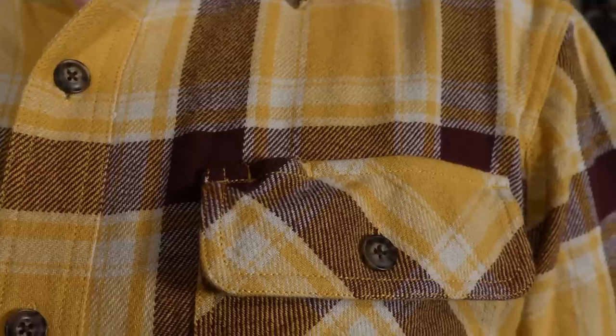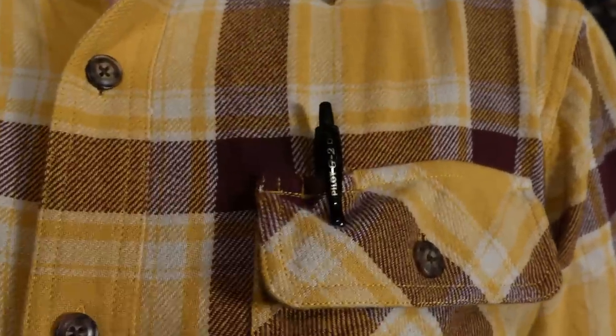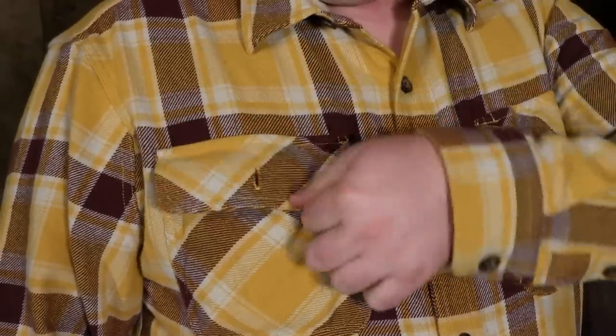The shirts have nice large buttons and two large front pockets. On this side it's got a little slot for a pen or pencil, and on this side they have a cell phone pocket.